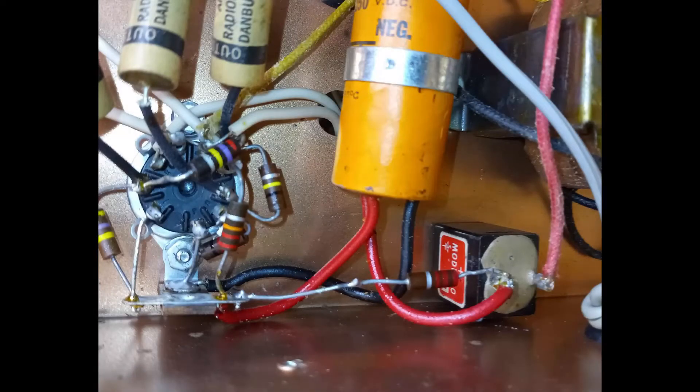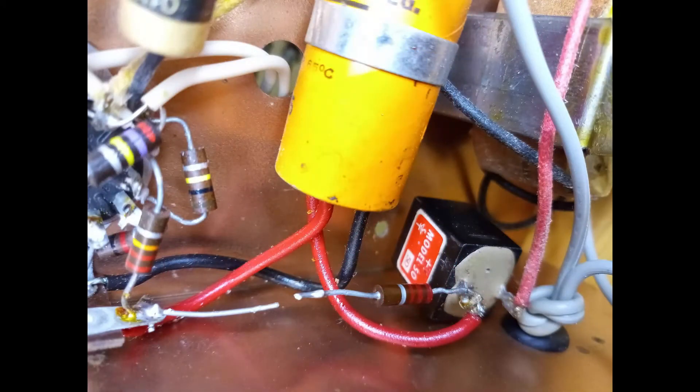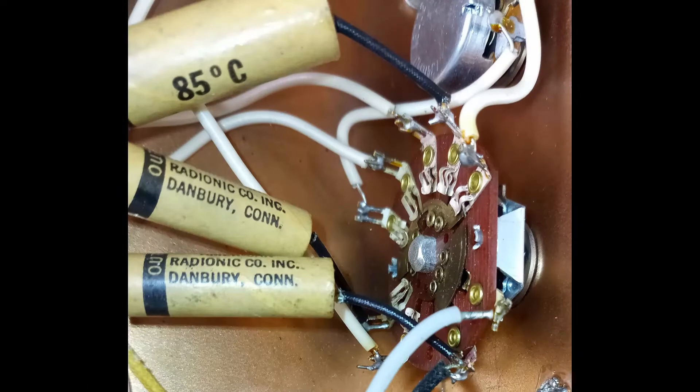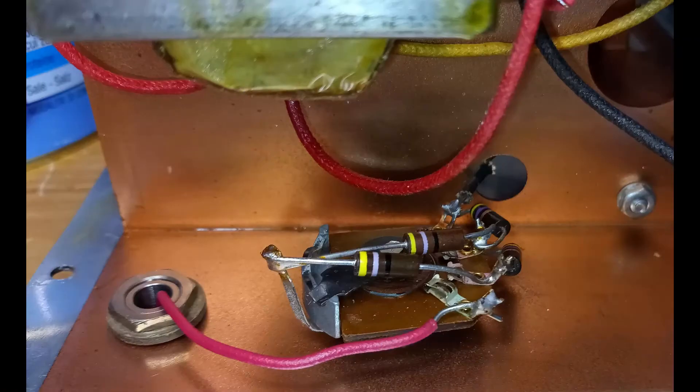Before using the signal generator for the first time, it is necessary to verify its condition. The soldering points should be carefully verified. They might have been made with insufficient or excessive tin. They might be shorting with other nearby points. Lost tin blobs might be hiding in between the wires or underneath them. The wire cores might be exposed without insulation.